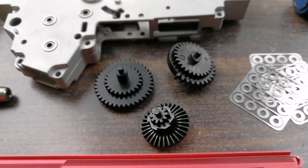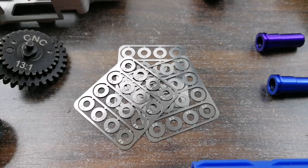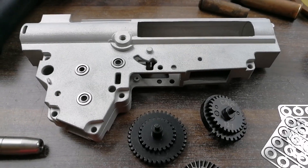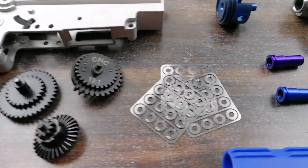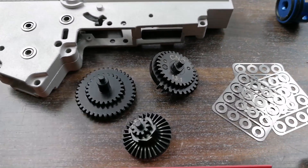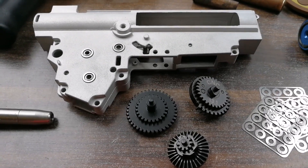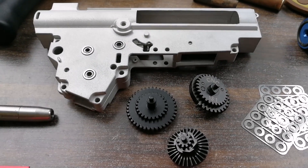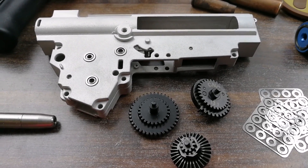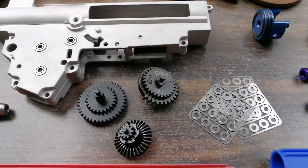When having solid gears set up in the gearbox, the most important part is shimming. A lot of people forget about shimming. Shimming is when you adjust the gears inside the gearbox to make sure they spin properly. It's really important to have multiple shim sizes to get really good accuracy. When the gears spin like butter — practically a friction-free environment — you get the best performance and consistency for pulling back the spring, and it gives a longer life to your motor and all other internal parts.